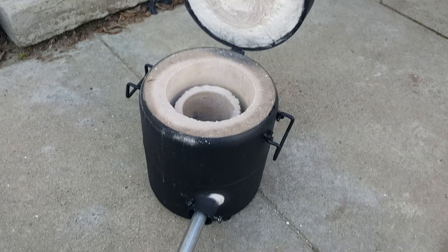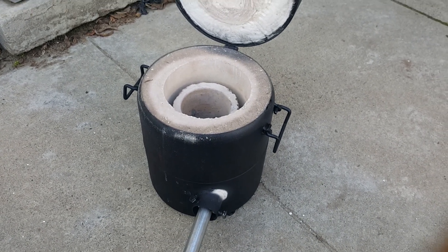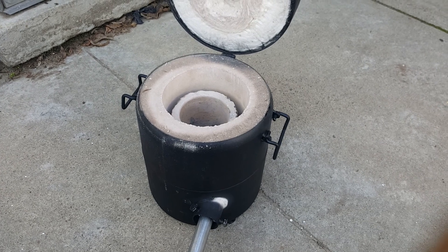I'm pretty happy with it, I'm gonna melt a lot more aluminum. Hope you guys enjoy - peace out YouTube.